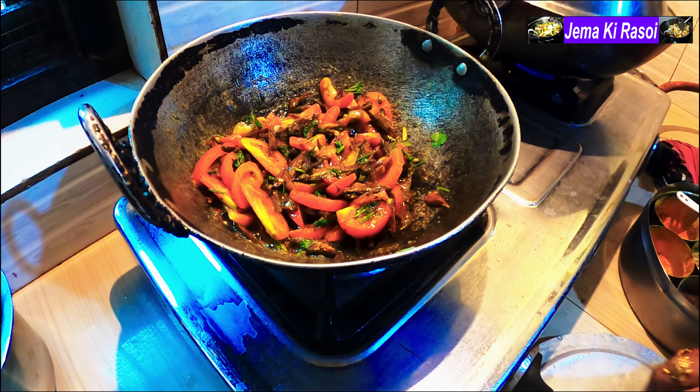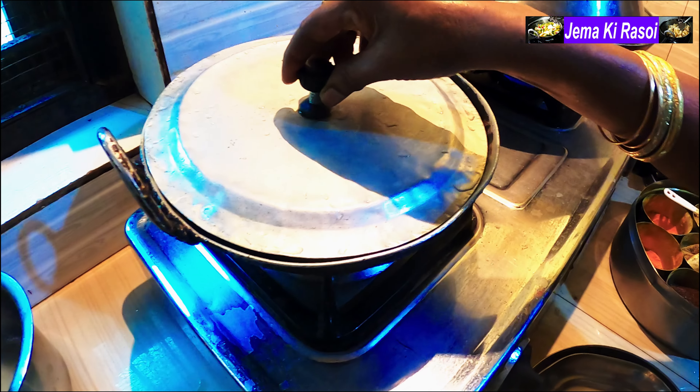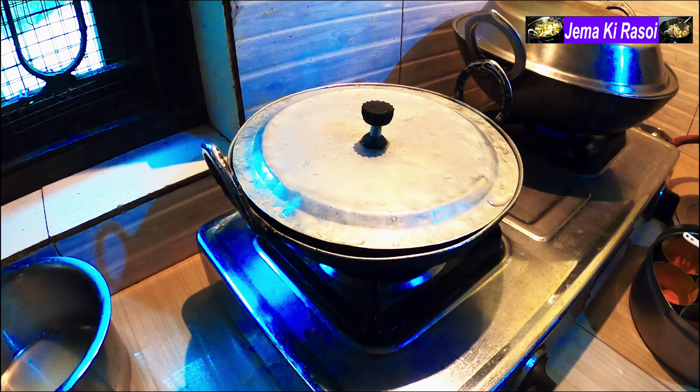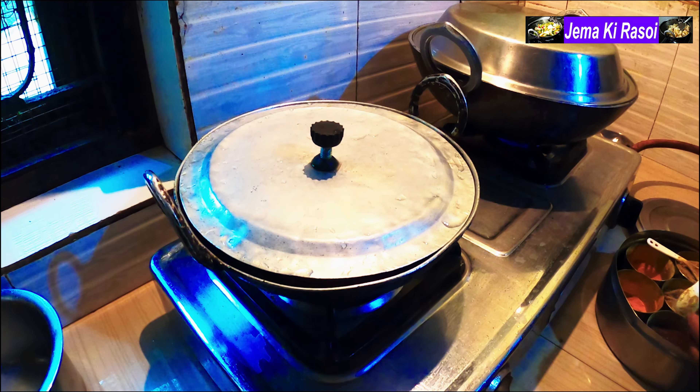It's really good. You can make the cheese and the cheese.